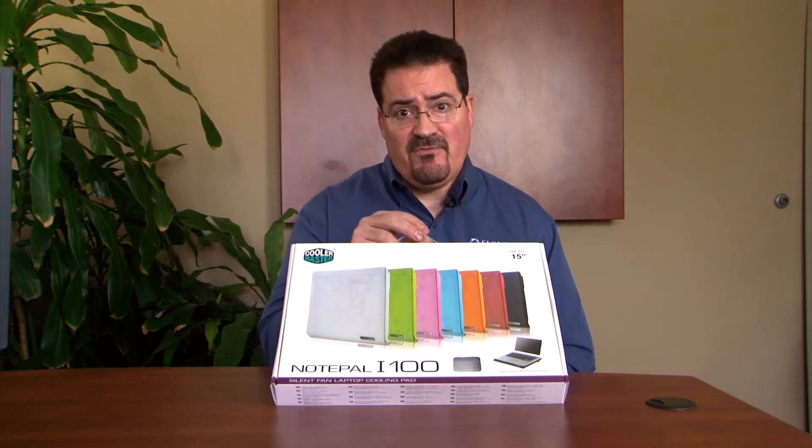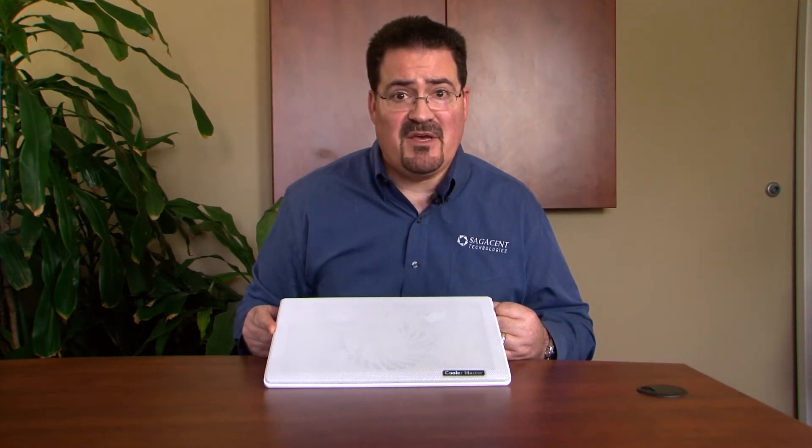So this is a laptop cooler from Cooler Master. I'm not necessarily endorsing this specific product because a lot of manufacturers make them and they're available all over the place. They run from prices like 10 bucks up to 100 dollars. Don't think that the more you spend the better it's going to be, because that's not necessarily true.